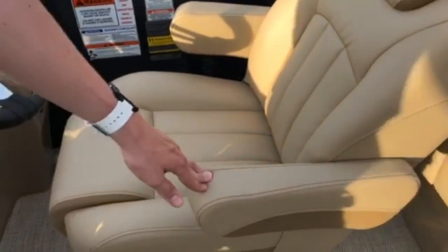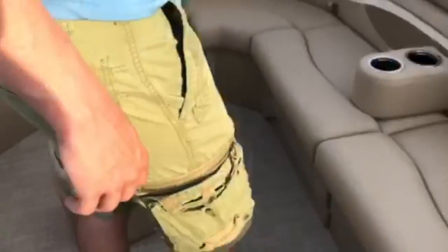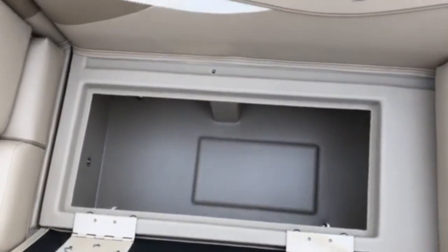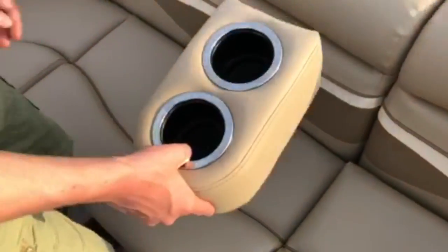This G-series captain's chair is upgraded from the standard SX-series. Moving back on the left side of the boat, we have two more compartments that open up for storage, and a small recliner opens up as well. Between these, we have a small portable cup holder, which can be easily picked up and placed anywhere throughout the boat.